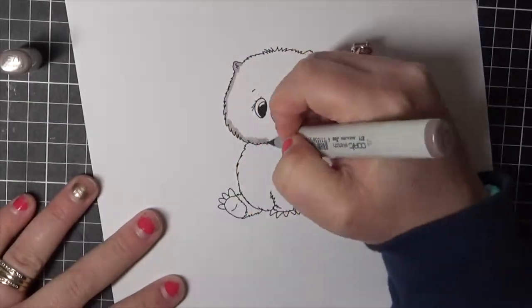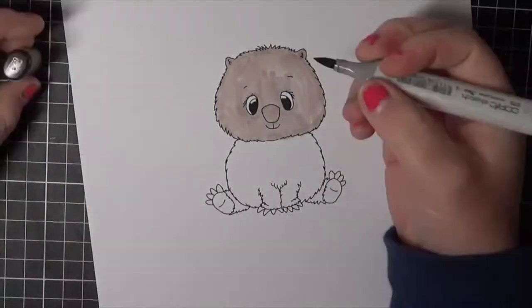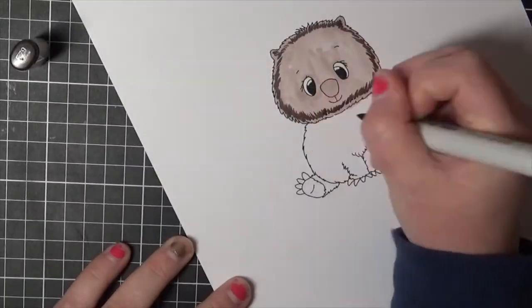I will be using the warm mat image. This stamp set is available as a digital set, and there are some extra images and sentiments with that one. You can also purchase it as a rubber stamp set.